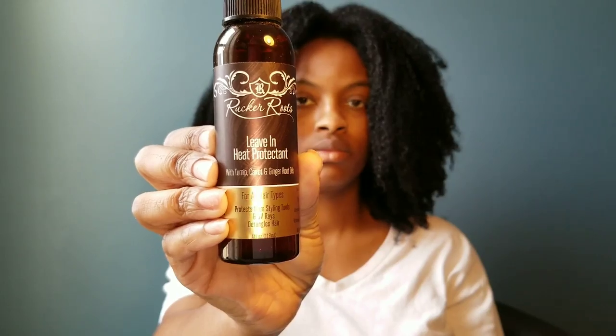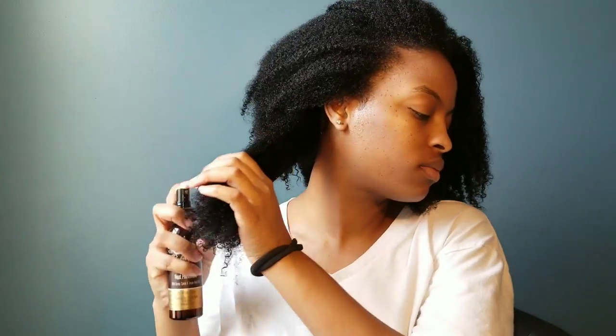At this point I've already applied conditioner all throughout my hair, so I'm about to go rinse it out. I'll be applying their leave-in heat protectant to sections of my hair and then putting those sections into chunky twists in order to keep it from becoming tangled and drying out during the blow drying process.